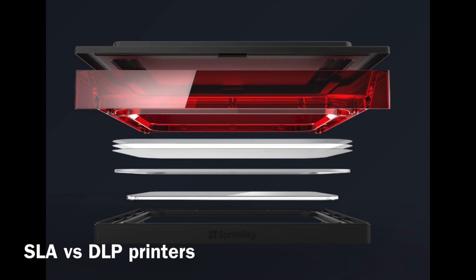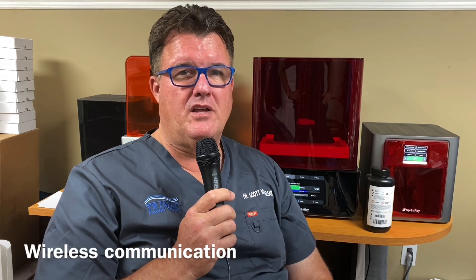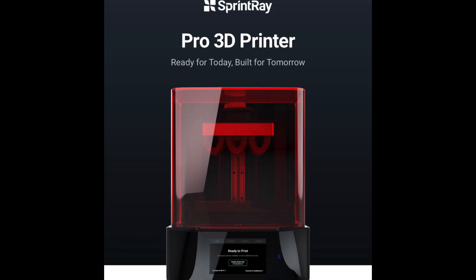When it's printing it's fairly quiet, and it's all wireless. You're on your computer, you design something and push a button to send it to the printer, just like printing a document on your printer at home. Once the product comes out we're going to talk about how this all works to make this easy in your life. Let's check out this Sprintray and see what's happening with it.